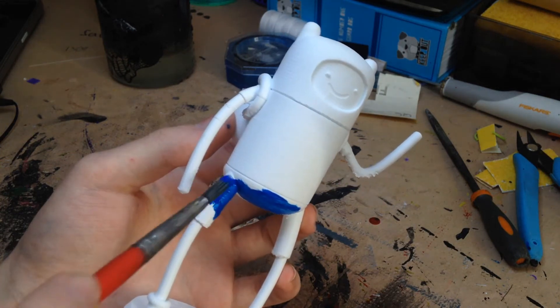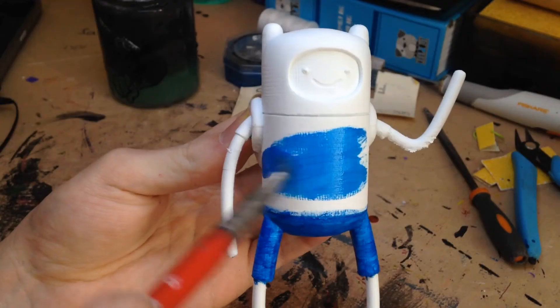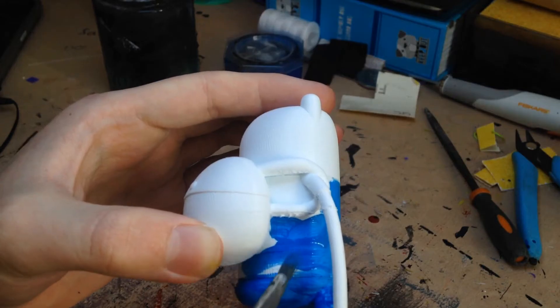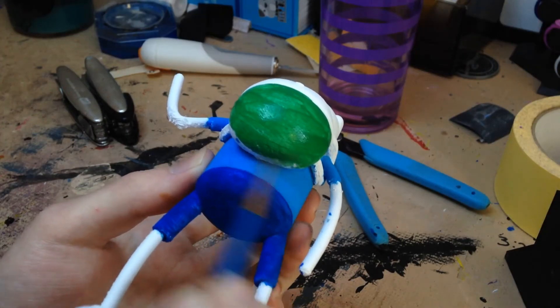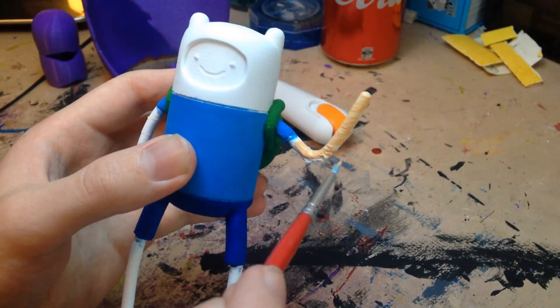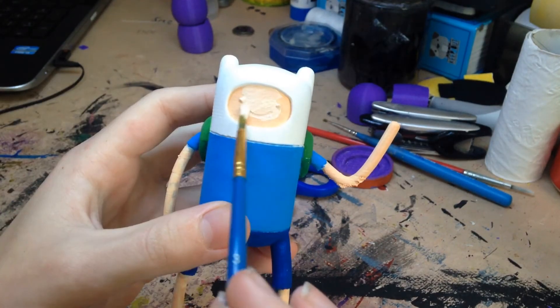Starting off the pants, we're going to give it a nice deep blue. Now with the slightly lighter blue, we're going to paint his shirt. Now for the bag, we're going to paint out the appropriate shades of green. All right, because Finn isn't a vampire, we're going to give him a nice little tan. Well, because I'm a bit too tan, I'm going to pull it back a bit.